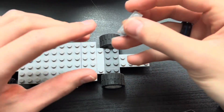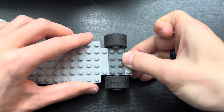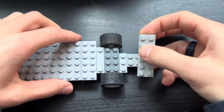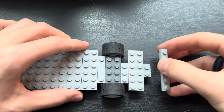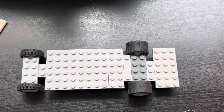Now take another 1x4 plate and place it next to the 2x4 bearing plate. Then take a 2x6 plate and place it next to the 1x4 plate like so. Take another 1x6 plate and place it right here — and that is your chassis.